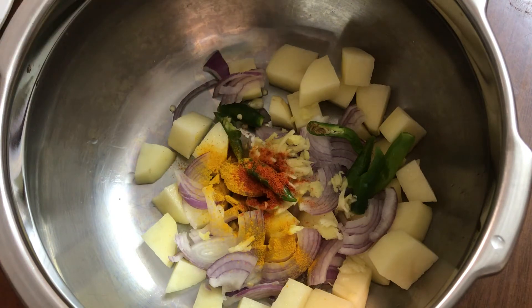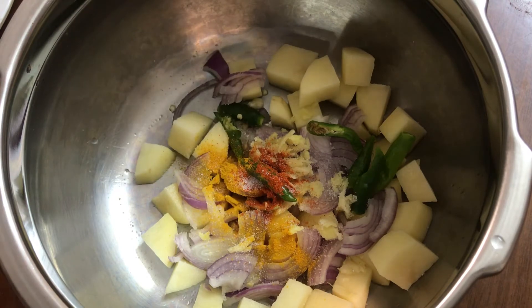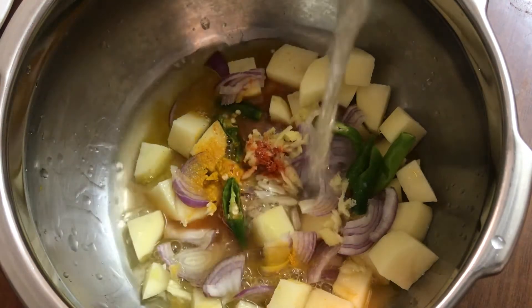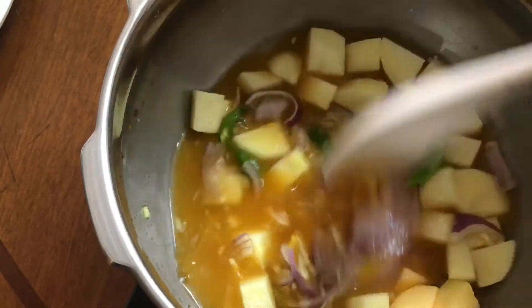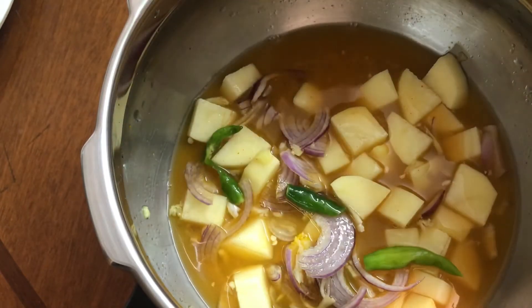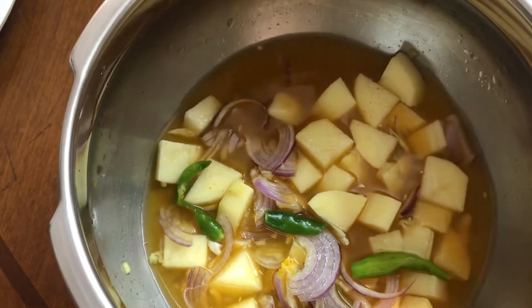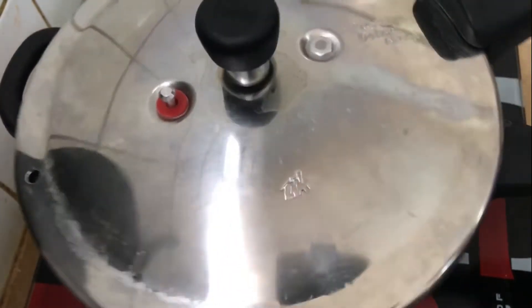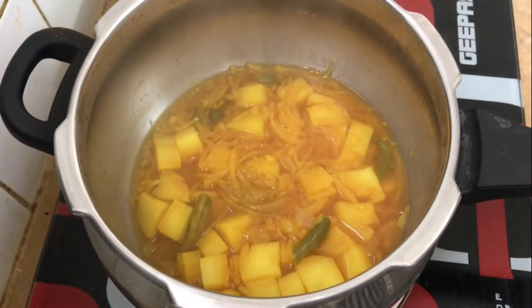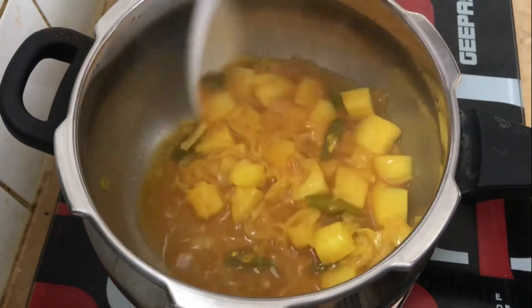And add 1 teaspoon of tea. Then add 1 teaspoon of tea. Mix it in a bowl. Let's mix it in a bowl.